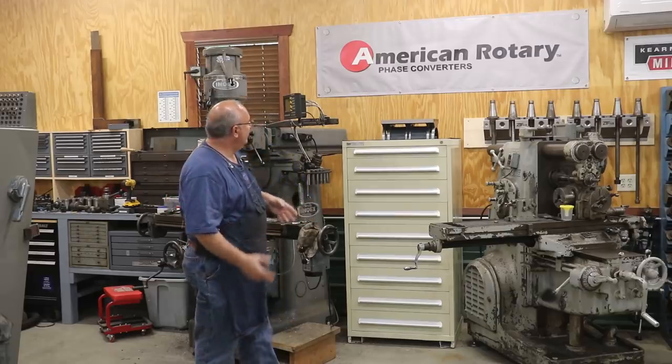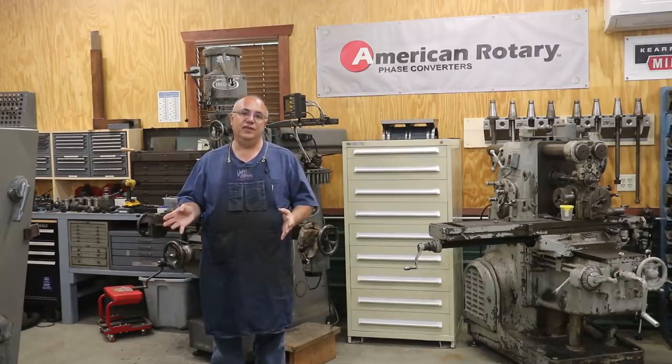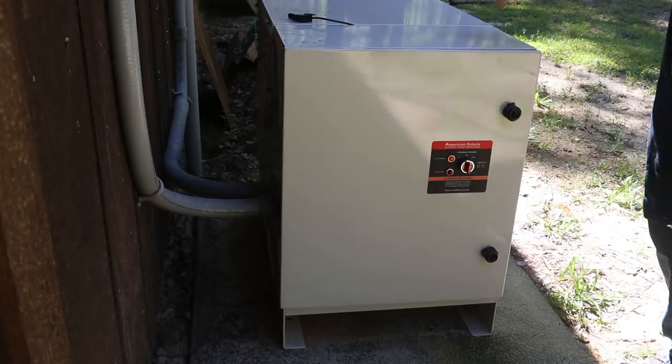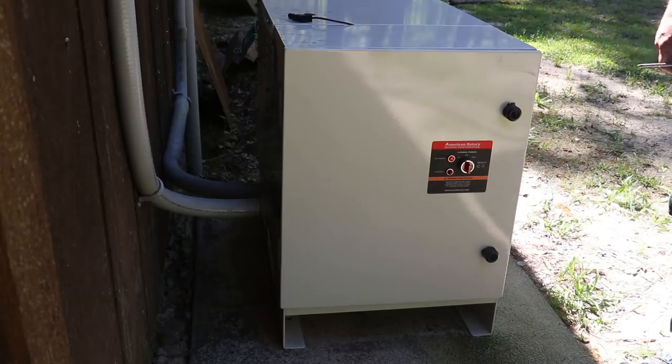The rotary phase converter generates three-phase power and that's what I'm using to power my shop. Let me show you the setup. Here you go guys — this is the actual phase converter that I'm running. This is the American Rotary AI series box. It's in a nice waterproof enclosure that is actually made to go outdoors. For me that was a big advantage — I've got this outside the shop, it's not taking up space inside, there's no noise from it running inside. It's all outdoors and performs very well that way.